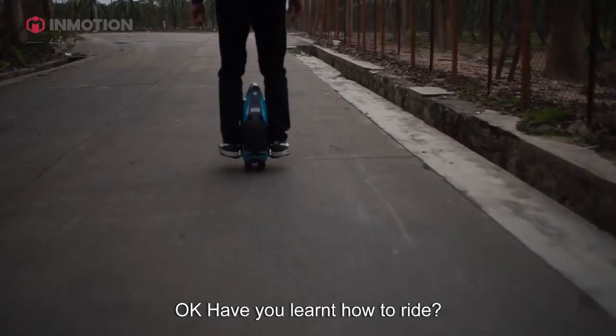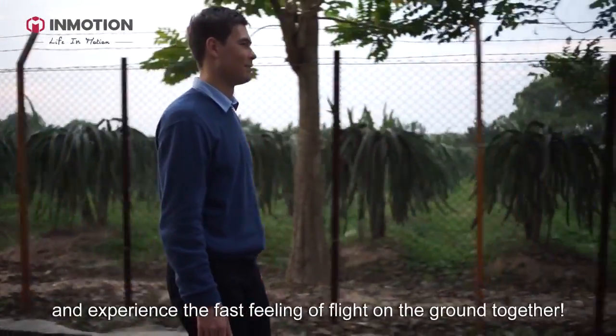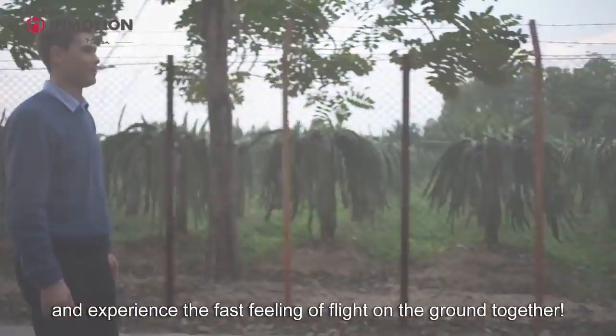Okay! Have you learned how to ride? Let's go out and experience the fast feeling of flight on the ground together! Thank you.